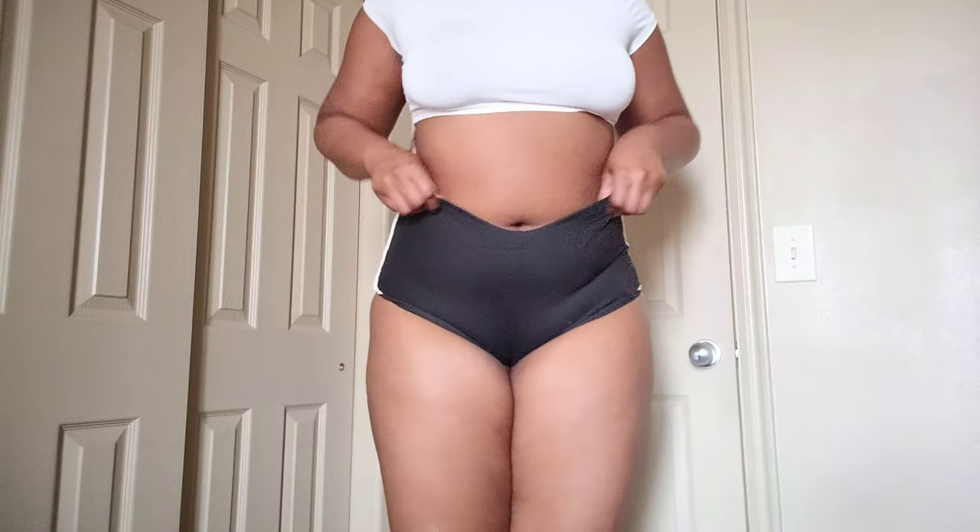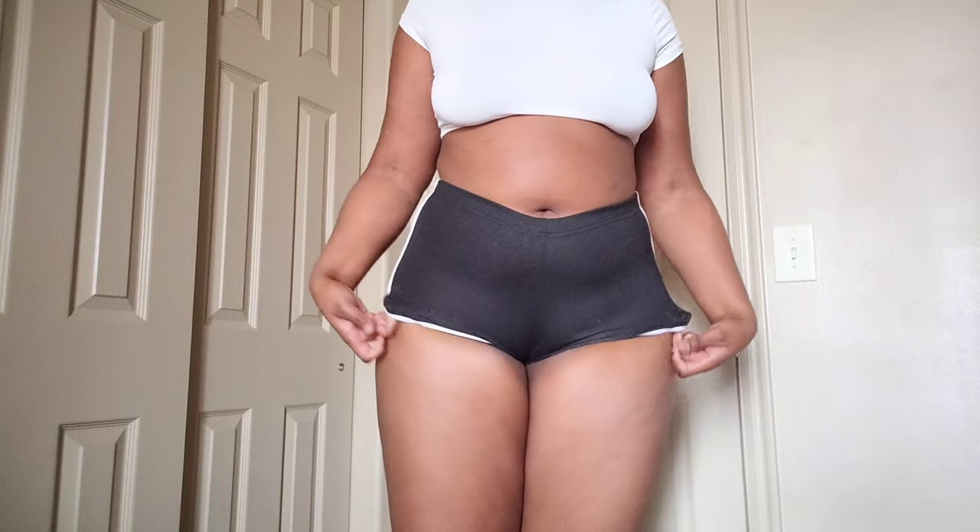It looks really nice on me — it's very flattering. They're still pretty comfortable, but since they're black they attract dog hair and I don't like that. Here's where I'm showing you that they're a little too short; they kind of roll up and I don't really like that, but I still really like the shorts. Well, that's the end of the video — I hope you guys enjoyed and follow me. Bye!